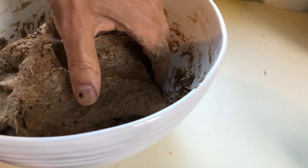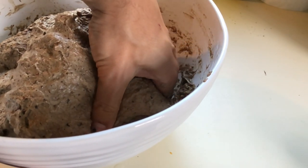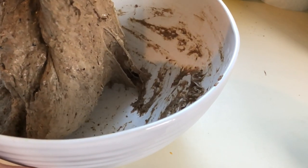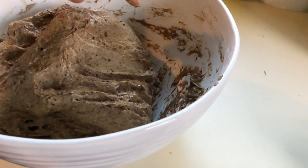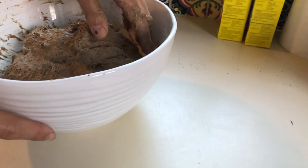People will generally knead on a counter, but I usually prefer to knead in the bowl to avoid extra clean-up. We gently gather, stretch and fold the dough, rotate the bowl, then repeat. As we knead it, we can see how the dough becomes less wet and more smooth compared to when we started.